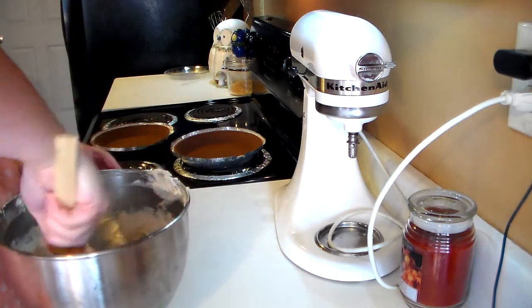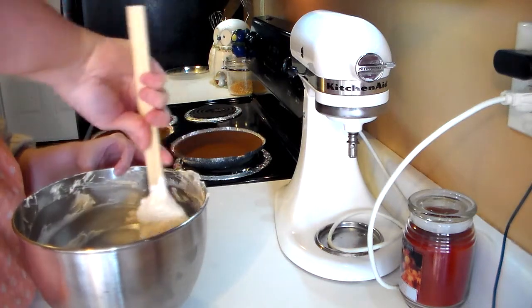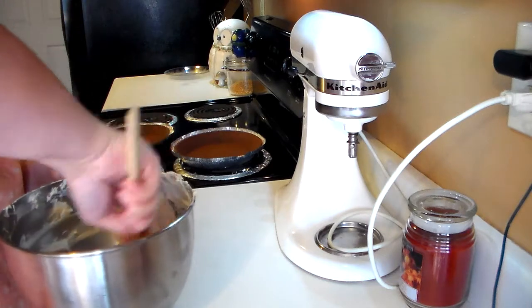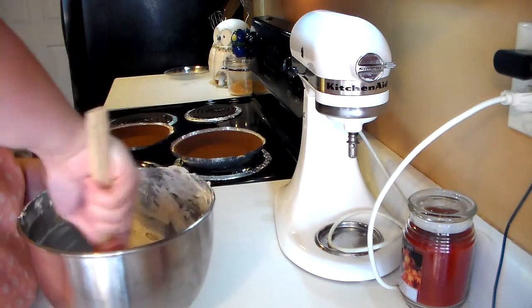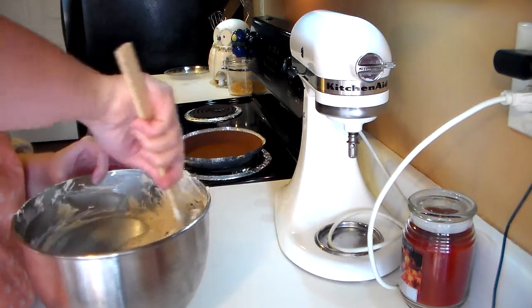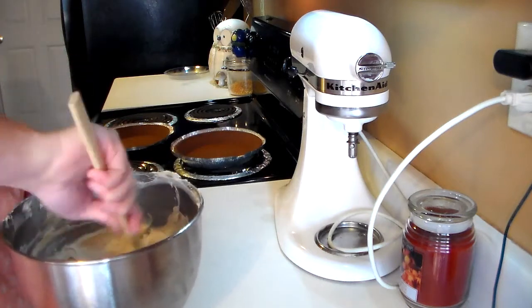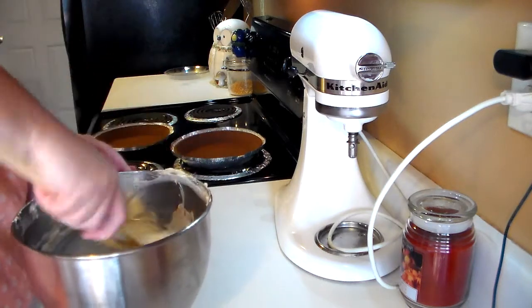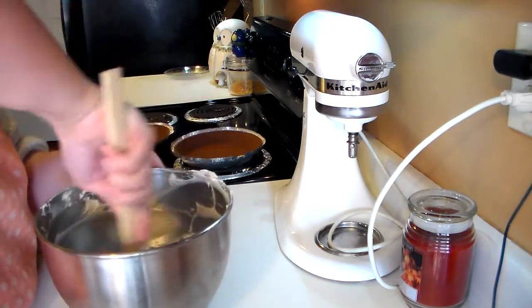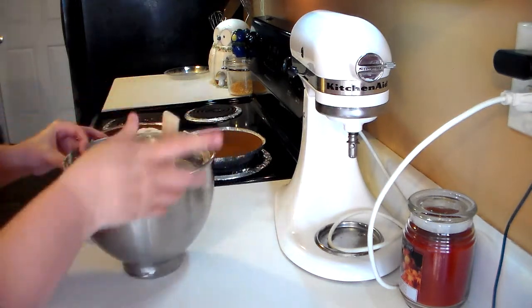I'm going to keep folding. You'll notice as you fold it gets really thick and takes a little more effort to combine because it gets really rich. I just want to make sure I get it good and combined and that all the peanut butter mixture is off the bottom of the bowl. As you can see here, I have it all combined.